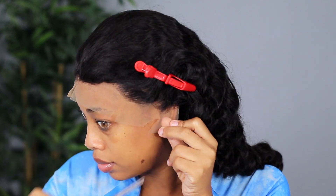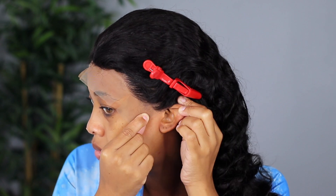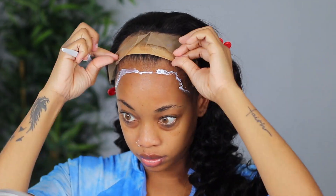The knots at the front are a little visible — they're not bleached. I wish I had bleached the knots to help with melting the lace, but it did work out. I used makeup and stuff, but if I were to wear this wig again I would definitely bleach the knots so it blends better.